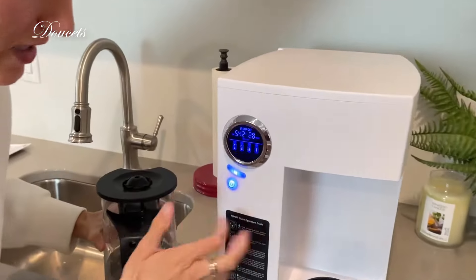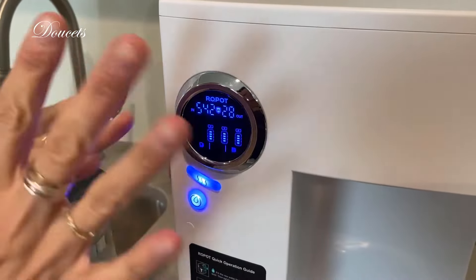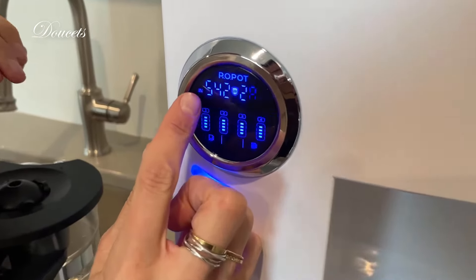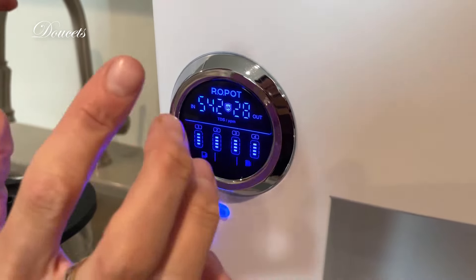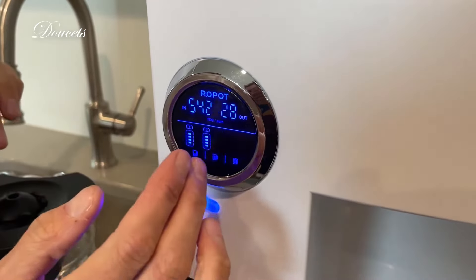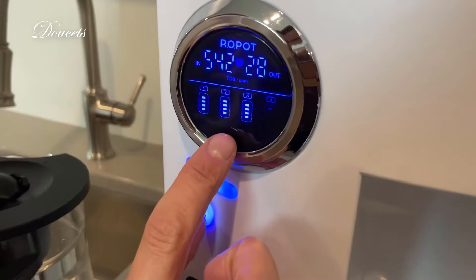It tastes phenomenal. As you look at this screen, it's waving just because of the frames per second with the camera — it doesn't look like that in person. It was 542 minerals — the not good ones — and then as it came out it was 28. Phenomenal filtering job right here.